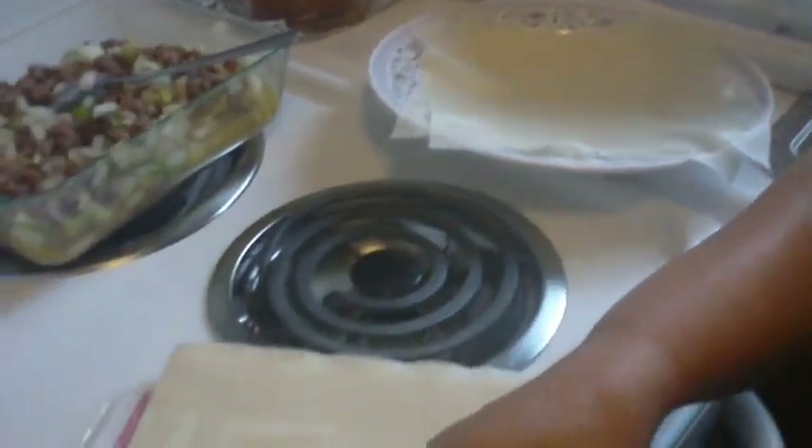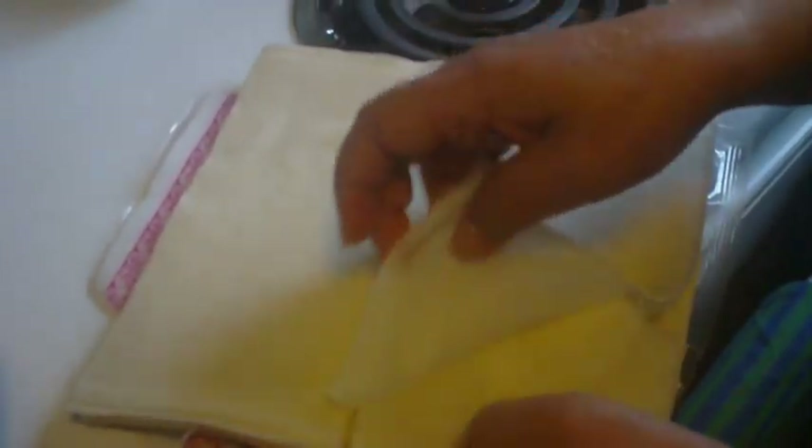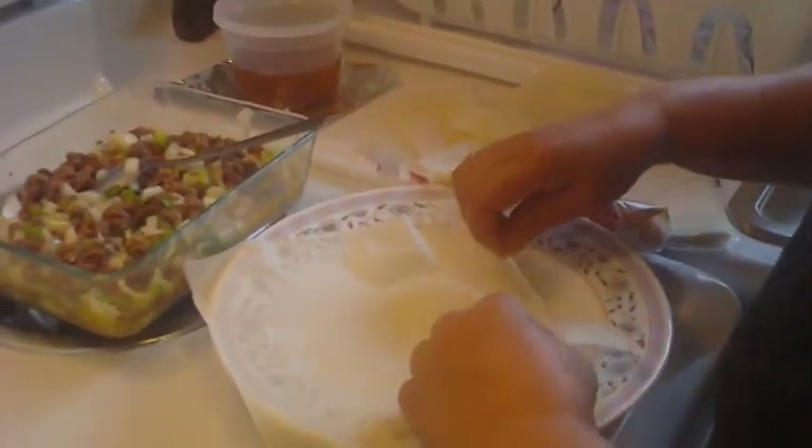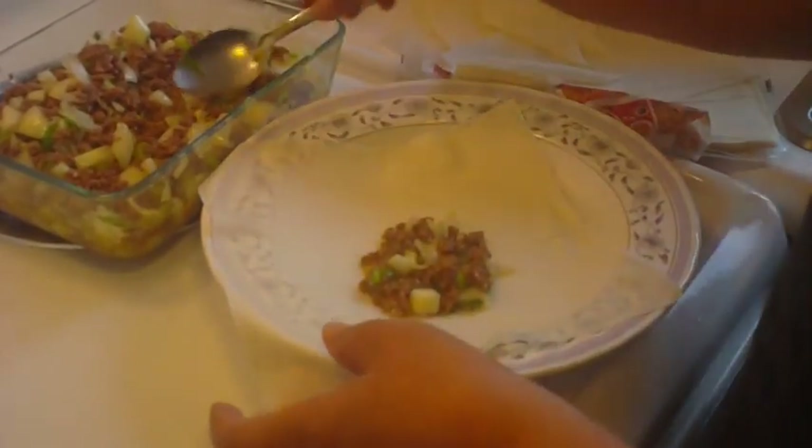After she's done mixing the ingredients, she starts peeling off the spring roll pastry skin one by one. You will have to defrost the pastry before you start peeling. After she is finished doing that, she takes one of the skins, lays it on a plate, and puts one big spoonful of the ingredients in the middle of the pastry skin.